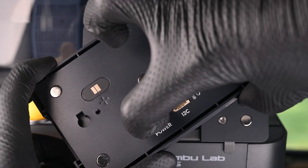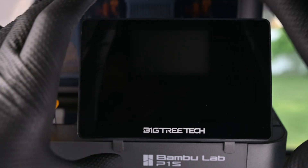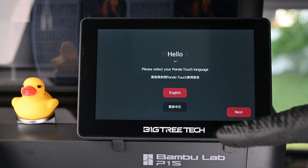I set the Panda Touch to the 5V DC mode, as this will be spending most of its life on the printer. The battery option is cool, but only lasts about half an hour. Now with the screen on, it's time to get through the setup process.